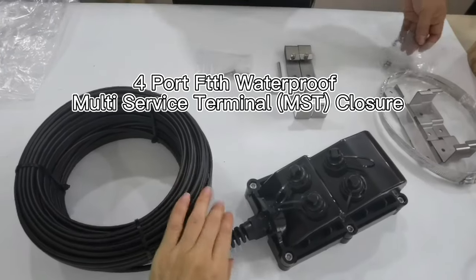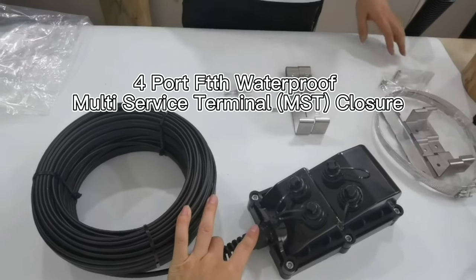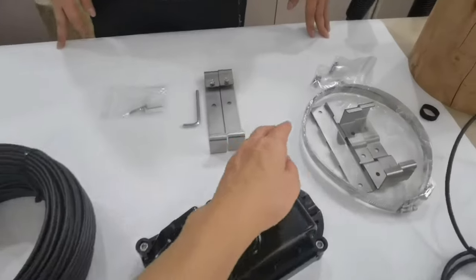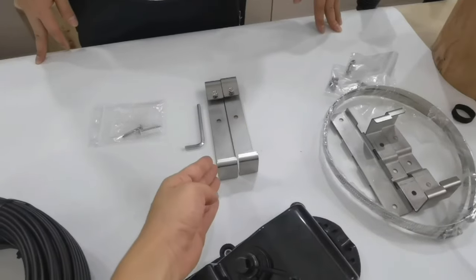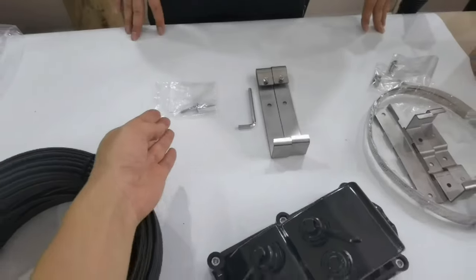Now we introduce the four-port FTDH waterproof for Corning Opti-Tab connector. These are the accessories. This is the power mounting fixture. This is the in-line mounting fixture. This is the wall mount fixture.